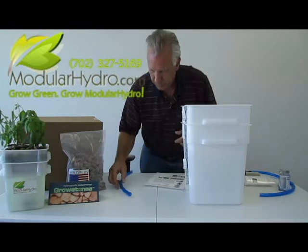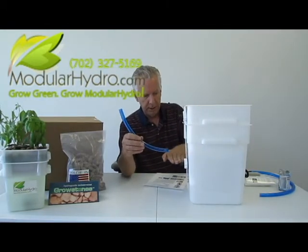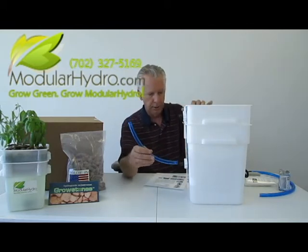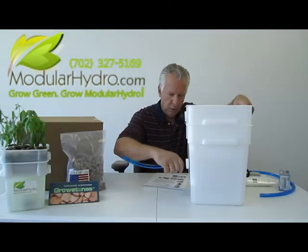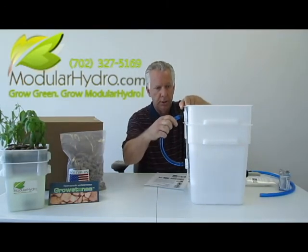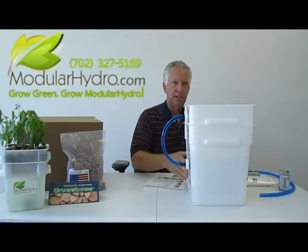Now the last part of the system is installing your fill hose. The water's going to pump from the reservoir here, flow up, and drain into the reservoir. We're just going to pressure fit this on here — and that's where the Vaseline or petroleum jelly really works out, giving you a nice smooth and also tight, waterproof fit. Plug the top in, and that's it. Your system is done. You're ready to grow.